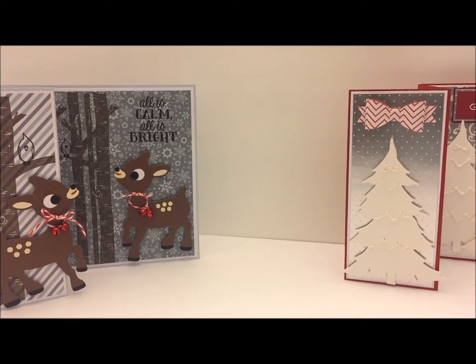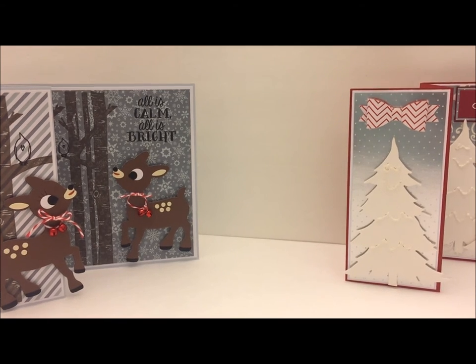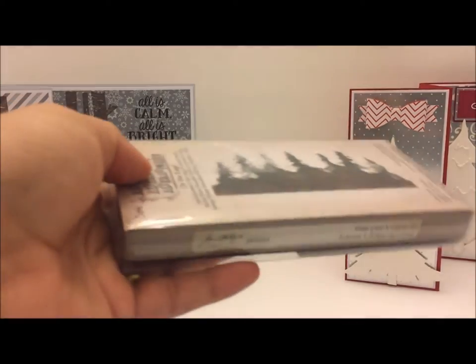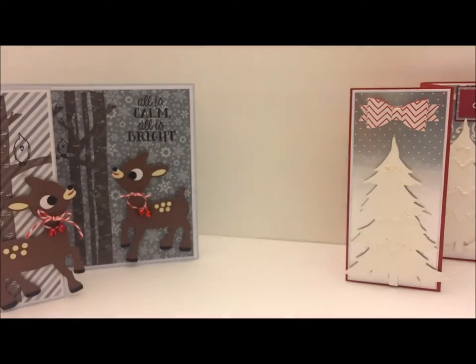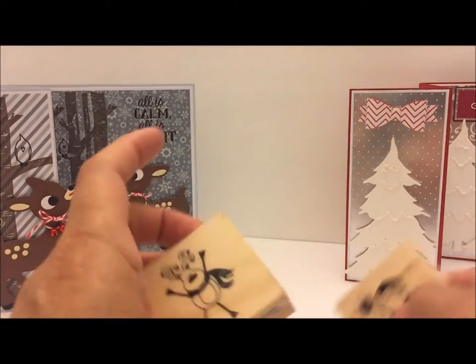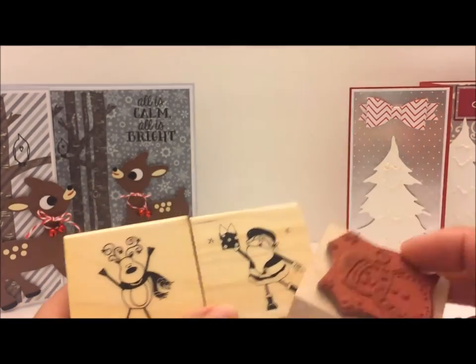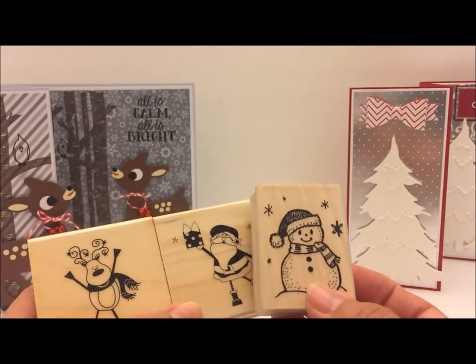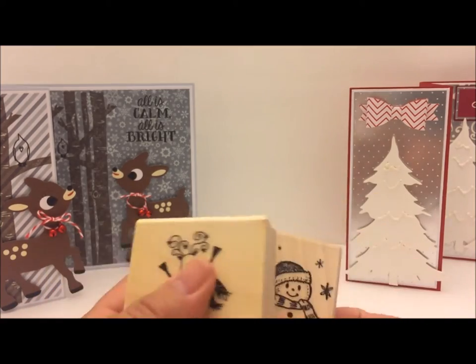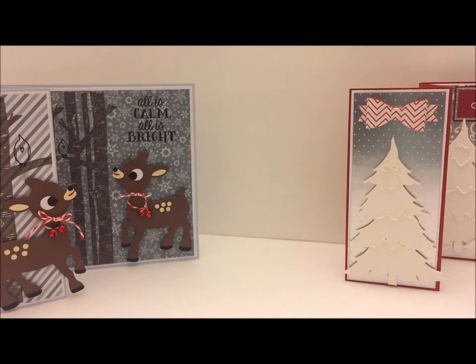I'll insert a picture of the die by Echo Park so you will know what it looks like. If you go to the Echo Park site you can see the die. For the next card, I used the Tim Holtz On the Edge die and this die that I got from China. I had these little stamps — two I got at the dollar-fifty bin at Michael's a long time ago, maybe even a dollar. I never used them. One went with a snow globe but was about the same size, and I wanted to put those three images in the window of this die.